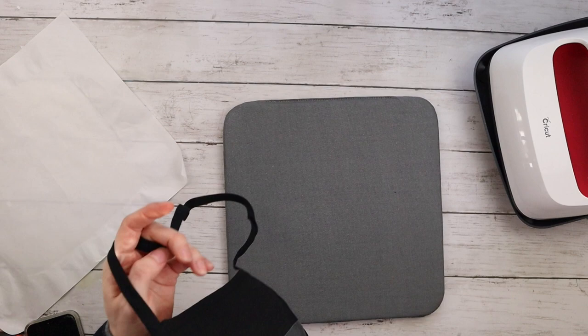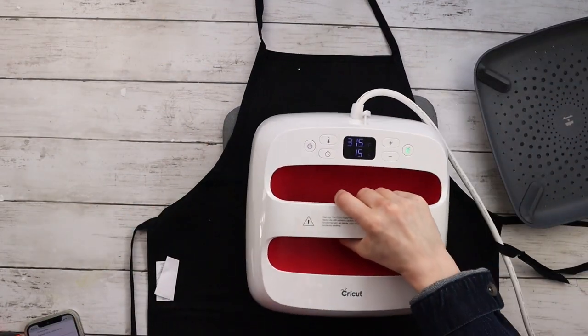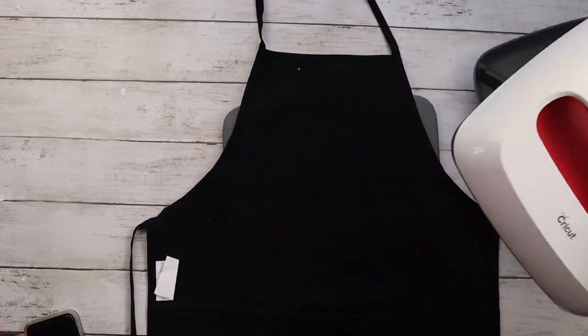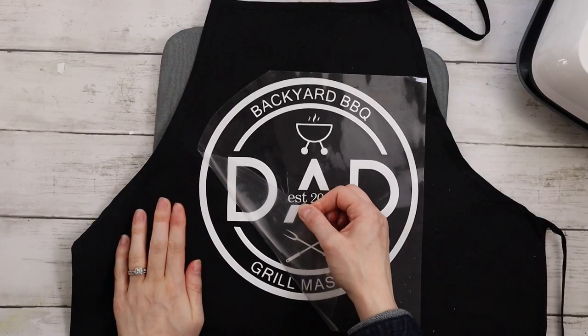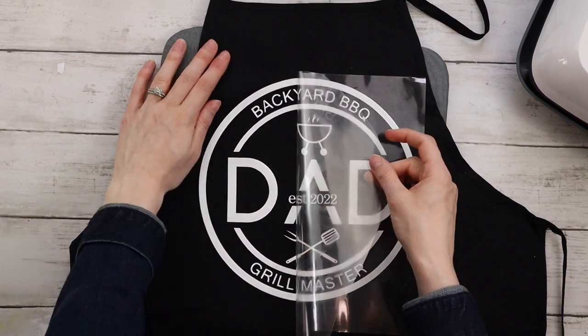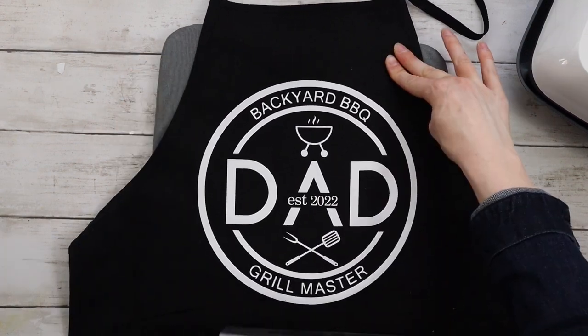Now that the 30 seconds is up, I'm flipping the apron over and doing just a 15-second press on the back of the apron. Once everything is cool to the touch it's time to peel off the transfer sheet. If you notice anything is not coming up really easily, you may need to press that specific area again.